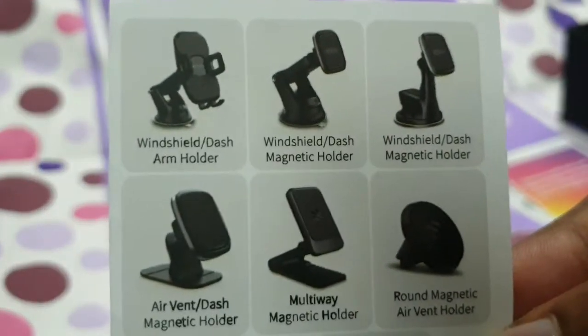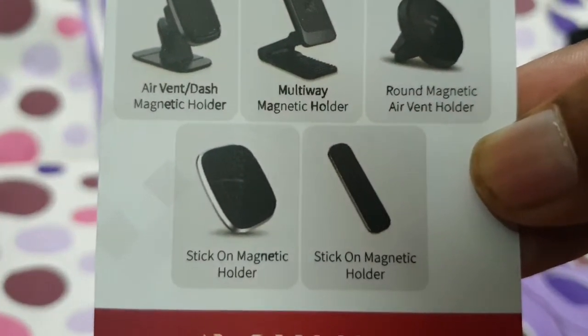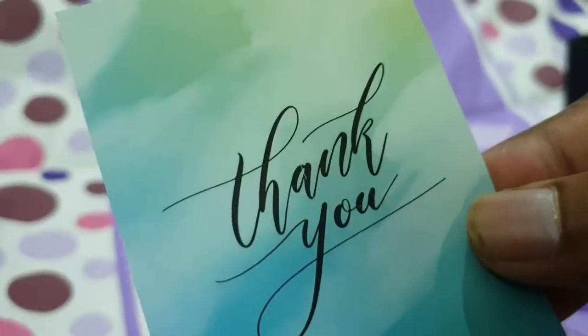There's also a mobile holder type accessory and a car charger — both wireless and wired. And there's a thank you card included in the box.